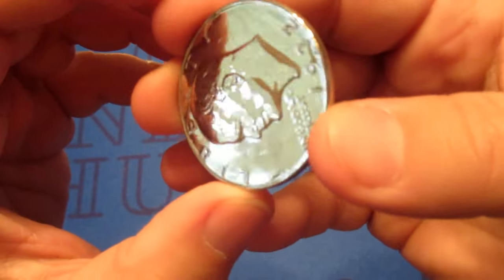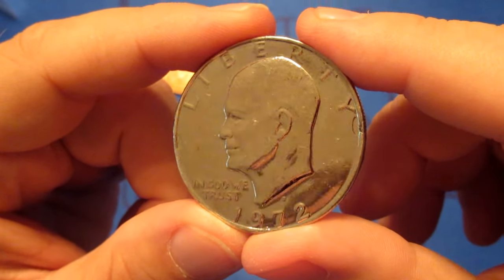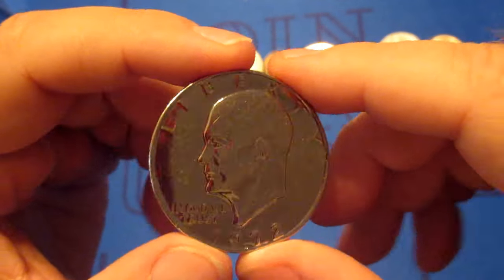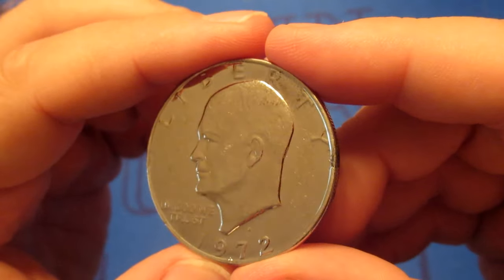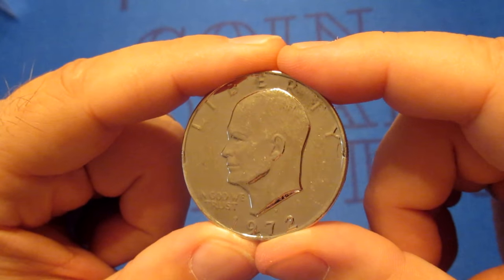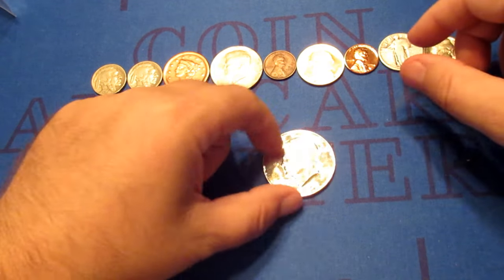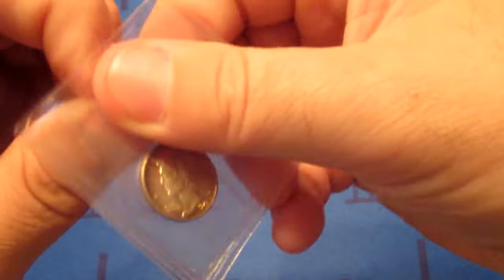The larger coin this time — luckily no staples. It might be silver, but actually I don't think it's silver. I think they chromed this coin — it's a chrome-covered Eisenhower dollar, 1972. I can barely even see the mint mark because of the chrome on it. That is odd. I have never come across a chrome-covered Eisenhower dollar before.